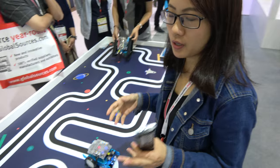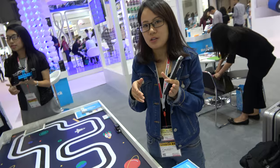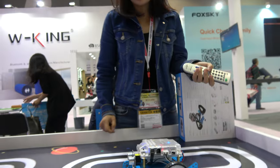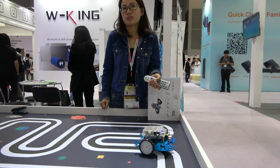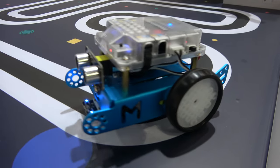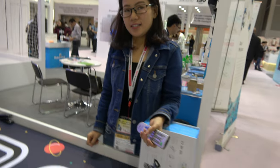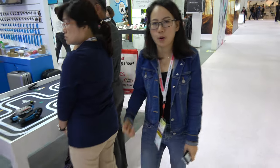How successful is Makeblock? We recently collected a $30 million investment. Also, this product has been on the market for about 1.5 years and we sold more than 300,000 units. A lot of schools in USA, Europe, and Canada are using our products — they use it to learn science and mathematics.